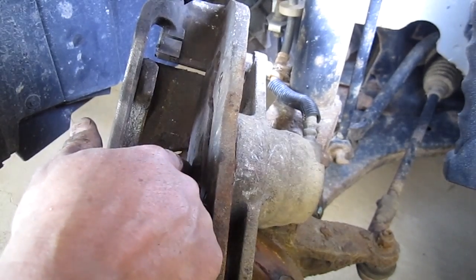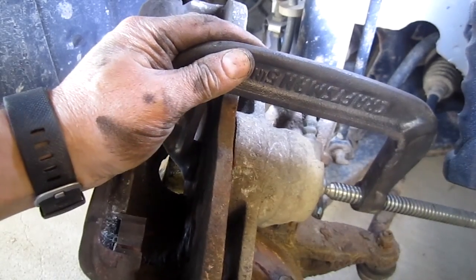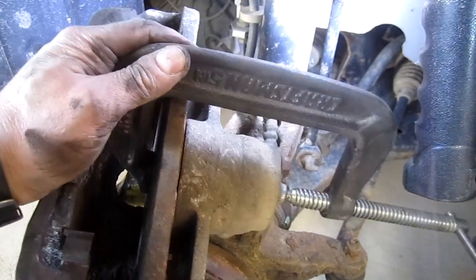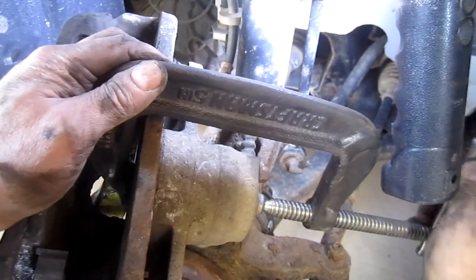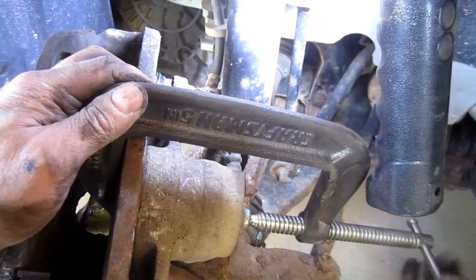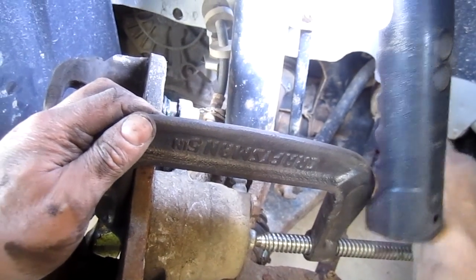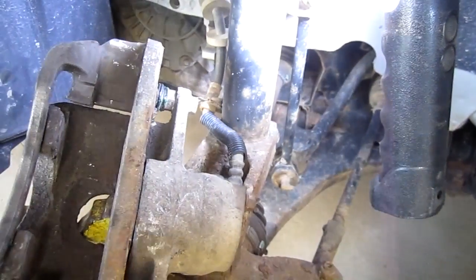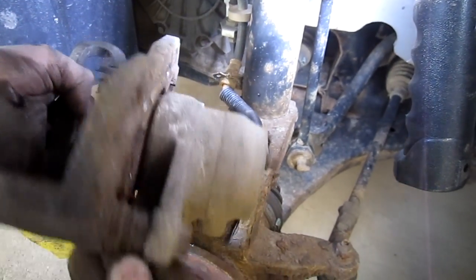I've taken the old brake pad, stuck it back in place, and I'm using a 5-inch C-clamp to slowly compress that piston. It's going back easily, so I think it was the pins that were sticking, not the piston. Push it back as far as you can but don't over-tighten — it'll only go back to where the pad sits flush against the caliper. Make sure you're not pulling your boots out through this whole process.